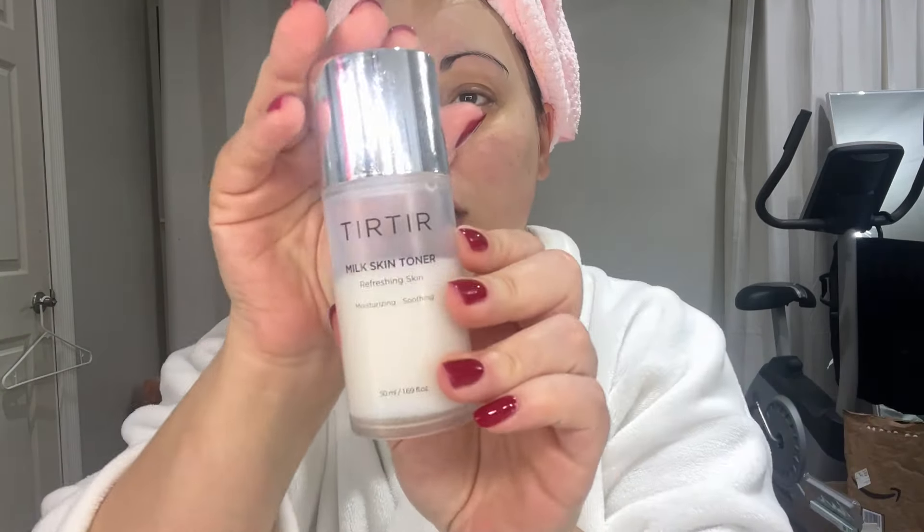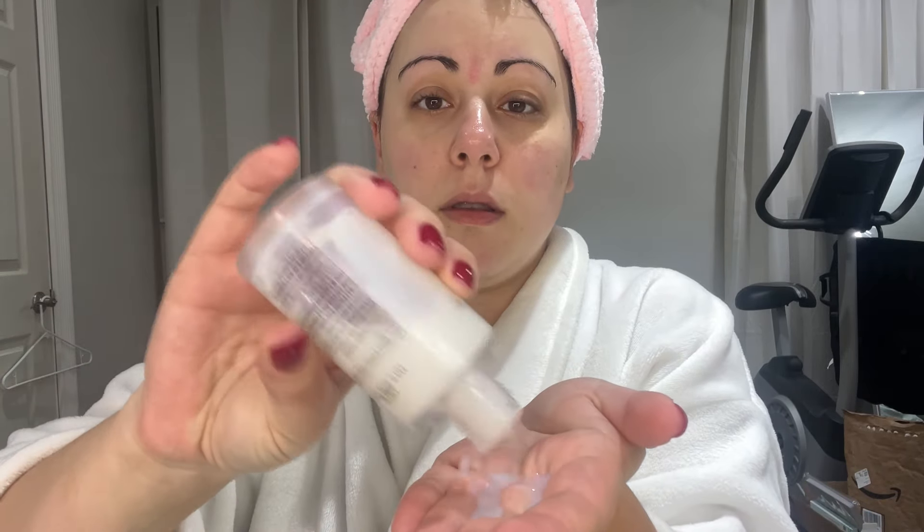Now that my skin is nice and clean with the double cleanse using that cream to foam cleanser, I start to go in with my regular products. I have a mixture of Korean skincare, which I've been absolutely loving, dermatologist recommended stuff, and medical grade skincare. I've been using the Torreto Milk Skin Toner for a little bit — I really like it, it's very hydrating and is supposed to calm down the redness in your skin. Then I just layer everything based on the viscosity of the product.